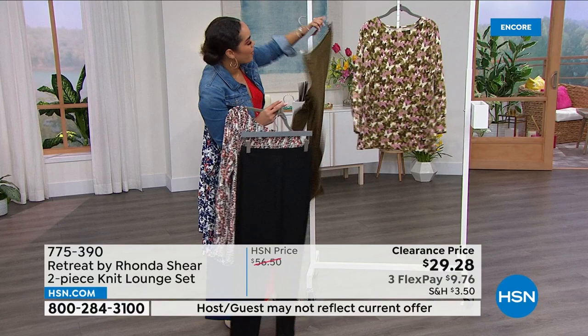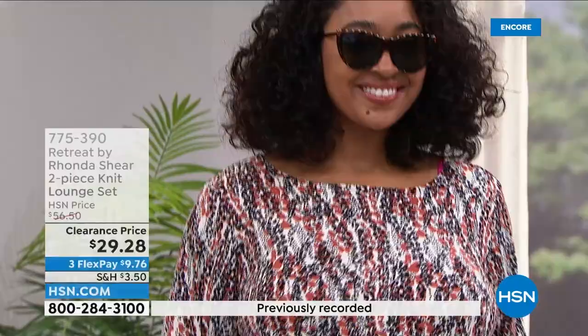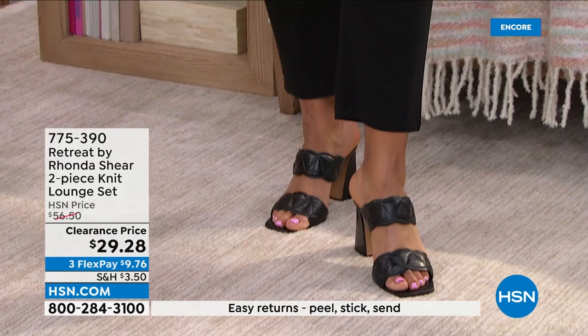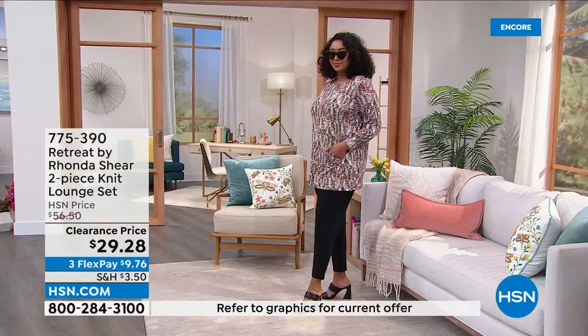Shop your size — small to 3X, $12.20 to take home. I love how Kenya's wearing it — very me. You can absolutely wear it with flip-flops or athletic shoes, but a little heel or sandal and you're going out for drinks in the evening. Throw on a nice long gold chain or some jewelry. You can dress these pieces up from day to night. These prints are exclusive to us — you won't see them again. The butterfly is my personal favorite.